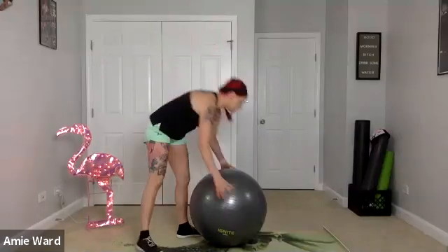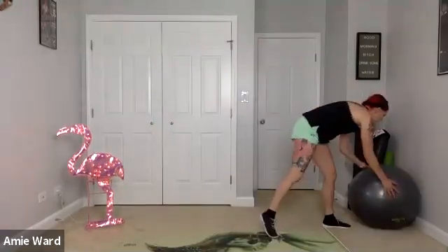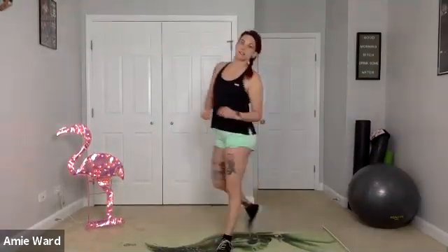I'm going to go ahead and spotlight my video just so you can see me. Let me know if anybody can't hear me or if anything is unclear. Always here to explain things more.